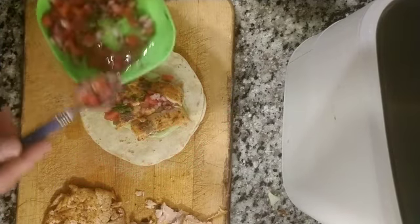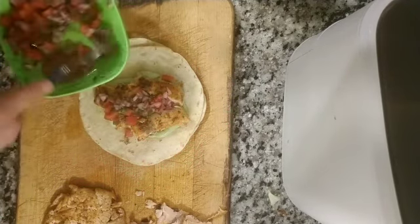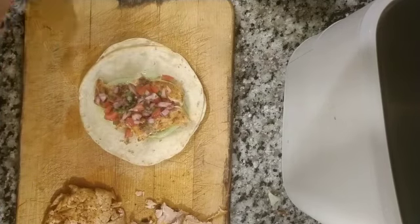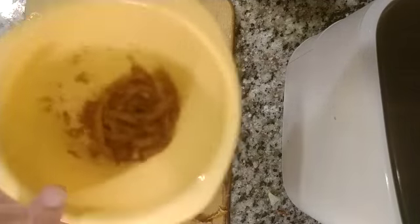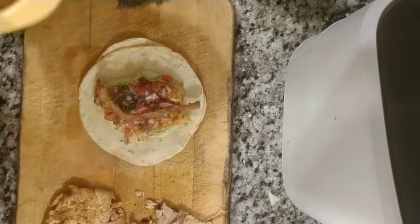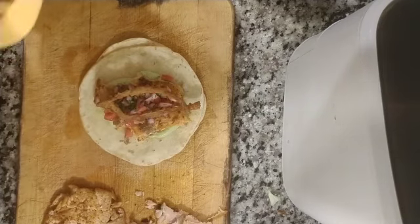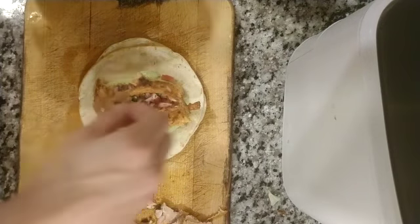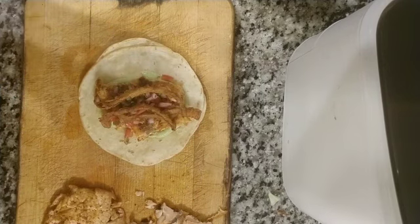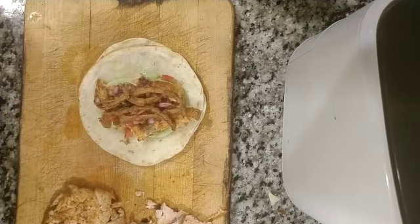Got some on top. Perfect. Beautiful. And then, last but not least, some of our fried onion bits — and this is going to be amazing. Just add some of the onion bits on that. Boom. Oh man, so good. I'm not kidding, that's going to be amazing.